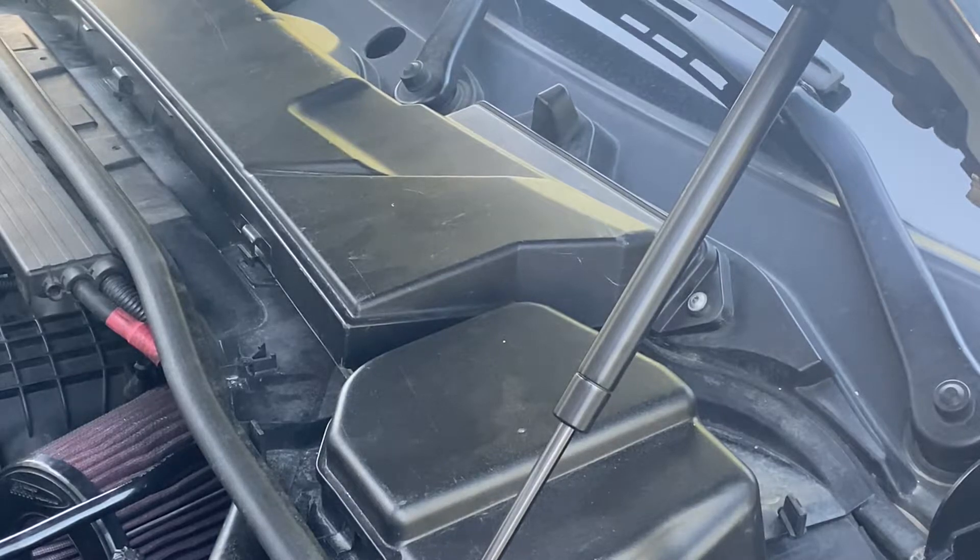To take off the engine cowl, you're going to have four bolts on top — they're going to be 8mm bolts. I have stripped mine out so I've replaced them with some Torx bits.